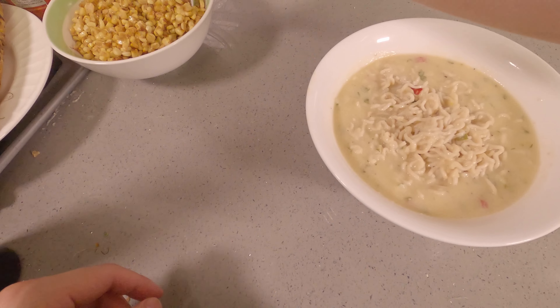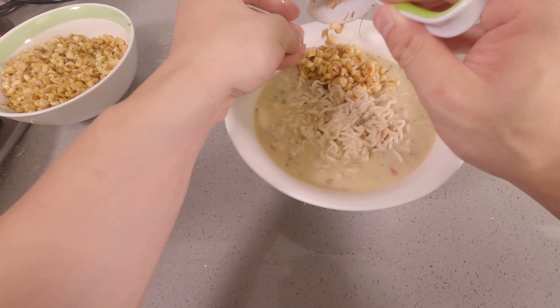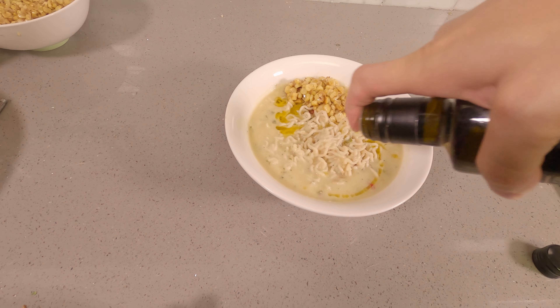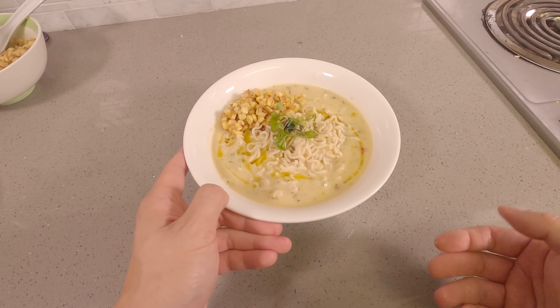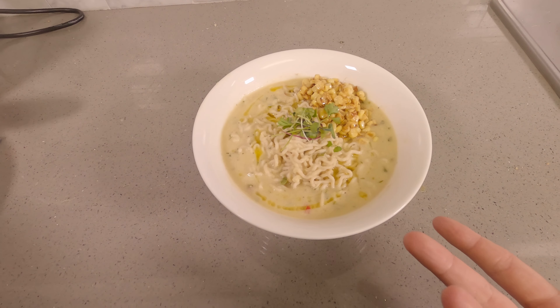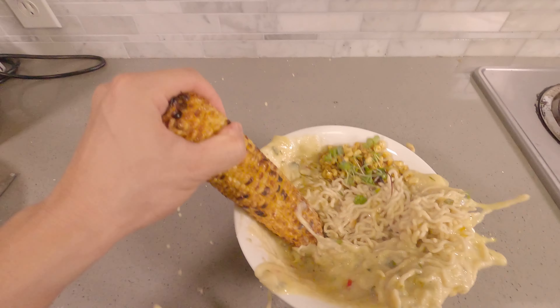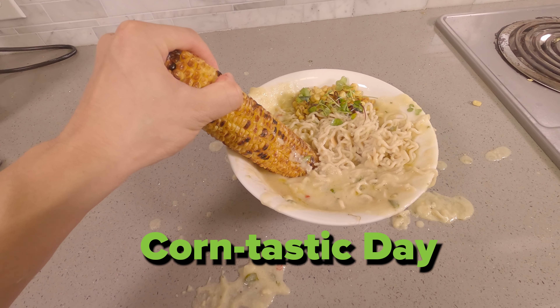We're going to go ahead and add some of our roasted corn, then a little touch of kroniki olive oil on top, some microgreens on top. I mean, look at this thing — it's corn. I can't imagine a more beautiful thing. But of course, you can't forget the corn! I hope you have a corn-tastic day.